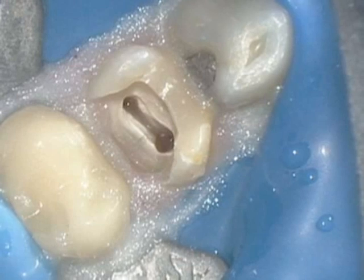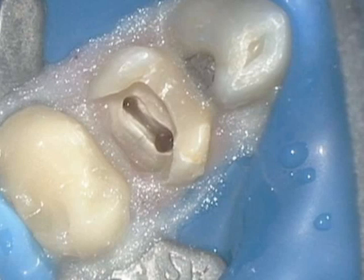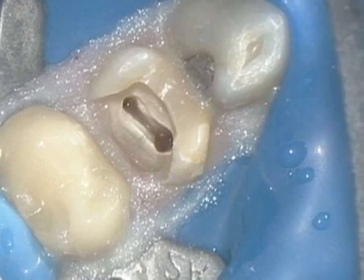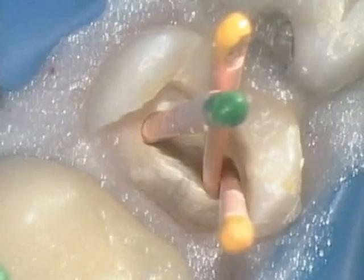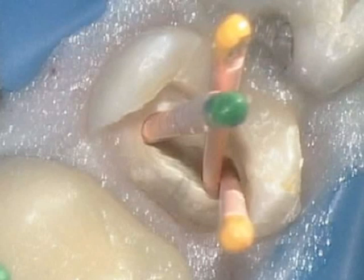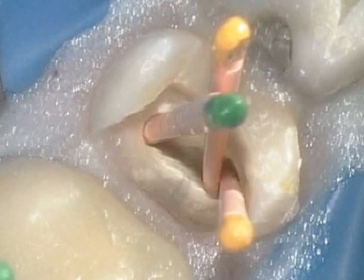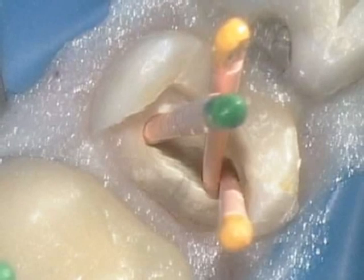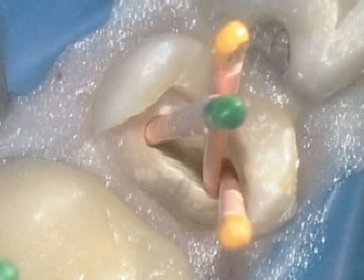Once this is located, final isolation is done with Opal Dam so all areas are cleared, and an aseptic area and seal is maintained. Canals are then scouted using your scouting files. After scouting, the End-of-Sequence O4 taper preparation files are used to instrument the canals. We finish with a master apical file of size 20-04 on the buccals and a 35-04 on the palatal.